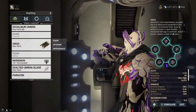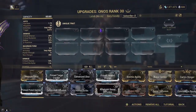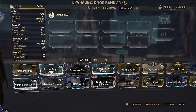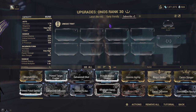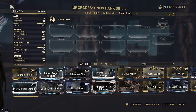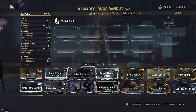Now that we've gone over all the Incarnon evolutions, let's get into the builds. This is not that hard to get — to acquire the Onos, you just have to have done the Whispers in the Wall quest and the Deadlock Protocol, then do Rotation Bs for the new Disruption on Deimos. It just needs 3,000 Salvage, 400 Necrocoils, 2 Argon, and 6 Entradi Lanthorns — the Lanthorns are quite obnoxious to get, but they're able to be acquired.